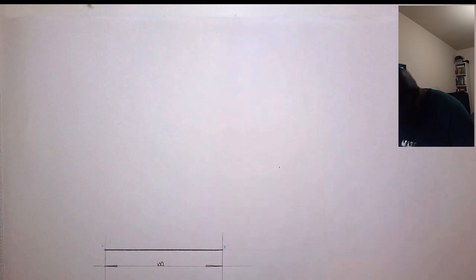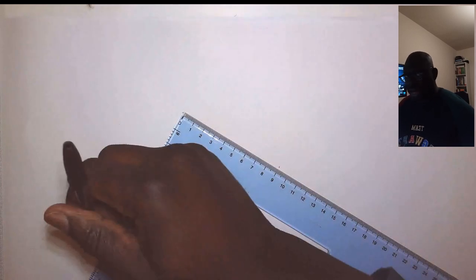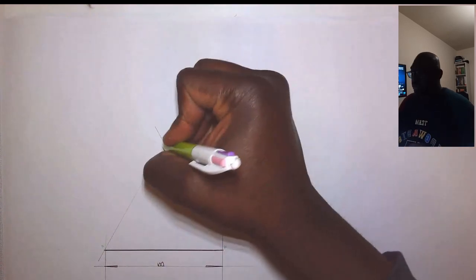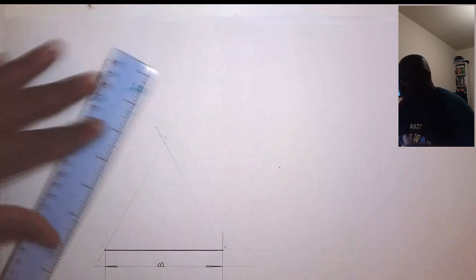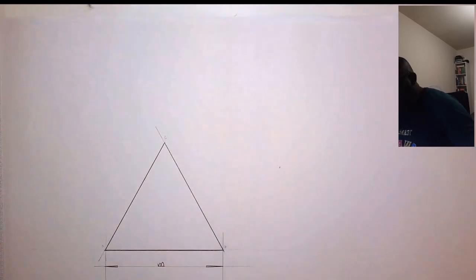I flip the set square, stand at B and draw another ray. Where the two rays intersect gives us point C, the apex of the triangle. All I have to do now is firm out the triangle using outlines. There we have it — we've used the set square to construct an equilateral triangle. The next step is to verify that all sides are 100 millimeters: 10 centimeters, bang on.